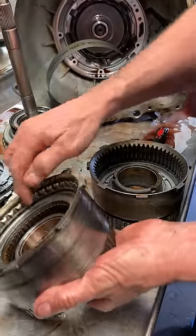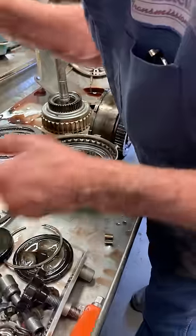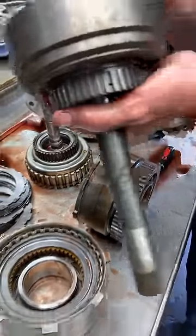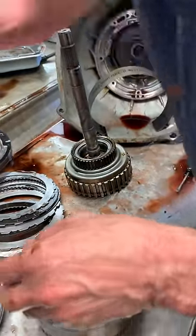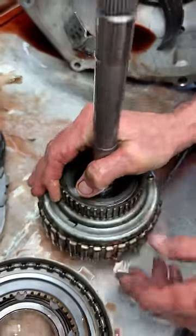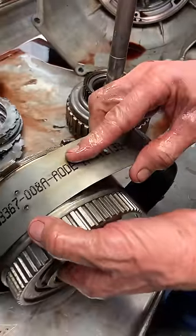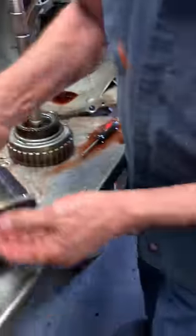The AOD tranny has cast iron drums; the 4R70W went to stamped pop metal — they cheapened it up. What happens is the high line pressure problem I was telling you about will split this drum all the way around and blow this piston out, and the vehicle will quit moving. The problem we have with this one is the overdrive band burned up around this drum. You can see all the metal embedded in the band. This drum is no good — it's grooved up so badly it'll never be used again. I have to put another drum in it.